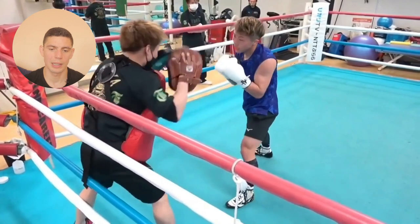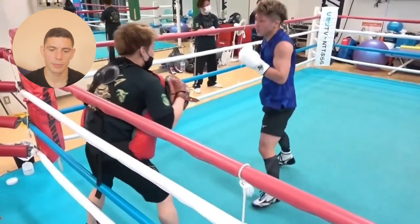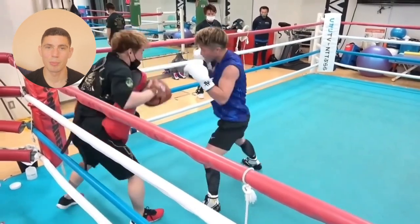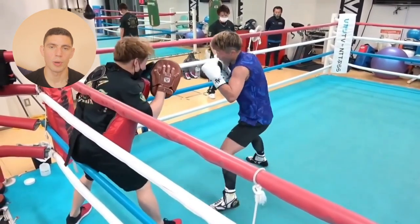That's a straight right, left hook, left body shot — absolutely lovely stuff. It's really basic bread and butter. This is what a lot of people underestimate: how many repetitions of basic techniques you've got to put in the gym.